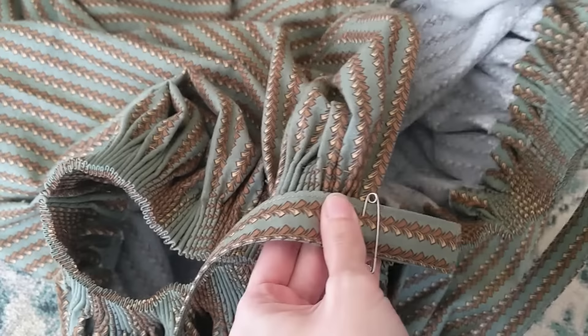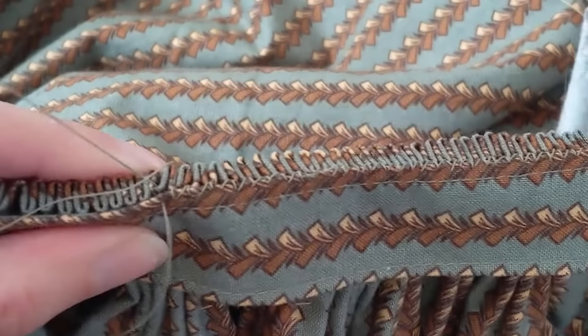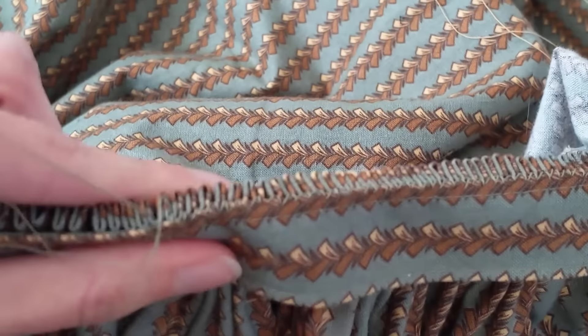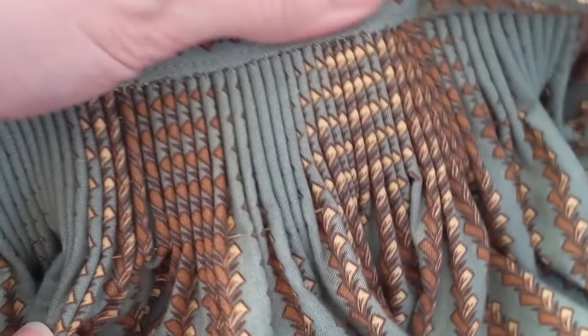Place the waistband seam side up along the outside of the cartridge pleats. On the right side, the waistband edge aligns with the skirt opening. With matching wax thread, stitch through the waistband into the fold of a pleat. Stitch again for extra security, then move on to the next pleat, whip stitching each valley of a pleat to the waistband. You may have to adjust the closeness of the pleats to match the length of your waistband. After the pleats have been attached, fold up the waistband to see your beautifully three-dimensional pleats.